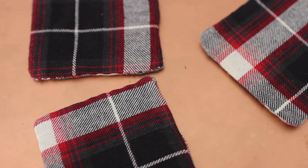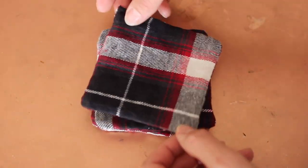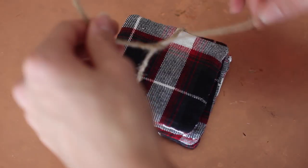And there you go — you got some fall flannel festive coasters. You can make as many as you want, but I made four and I'm actually going to give them as a little gift. Grab whatever rope or ribbon you want, wrap it around the coasters, tie a little bow, and voila!